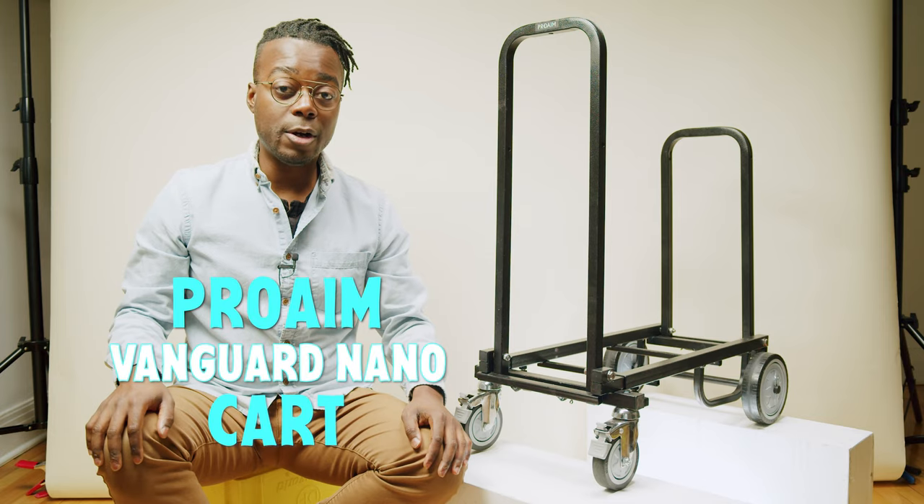Narrow passages? Large loads? No problem. The Prorium Vanguard NanoCard has got your back.